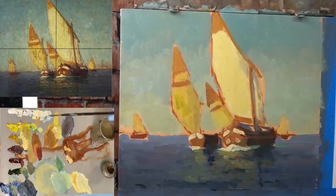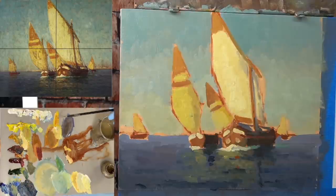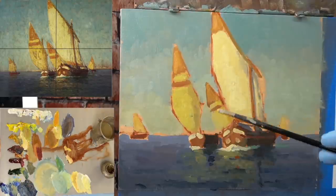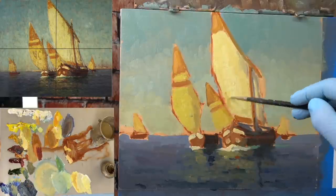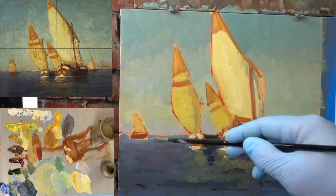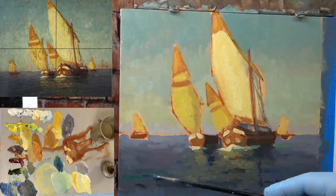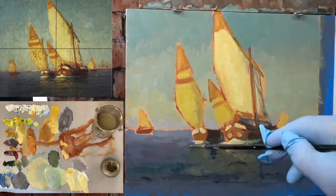Now that I have the sky and the sails blocked in, I can use that relationship to compare against the reference. Doing this, I see I need to change the color of the sail. Once the sail is dialed in better, I can use it as a reference for other things — like seeing the big sail needs to be a lot lighter than the smaller sail. As I'm doing this, I'm never thinking any section is done. I never deem any section finished until the painting is finished. At any point I could go to a section and adjust it. If I change one element, I'll probably have to change others tied to it.